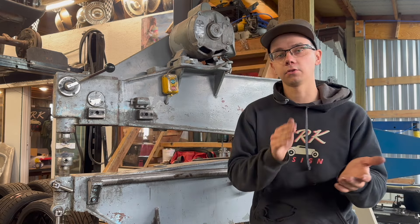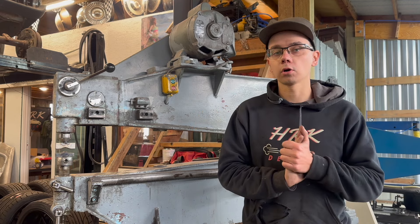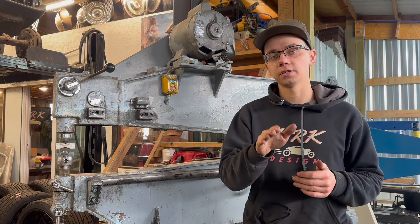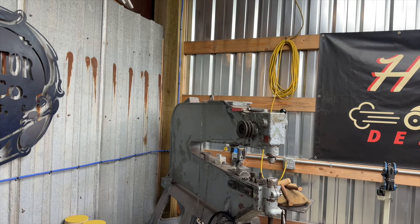You can see if I turn this on it'll imprint this shape into whatever piece of metal you feed through it. This week we went ahead and got this thing going, and we also did some work to the Hudson project that you'll see as well. I'm going to put it on there — the part I need help with — and then see where the belts are at as far as alignment.